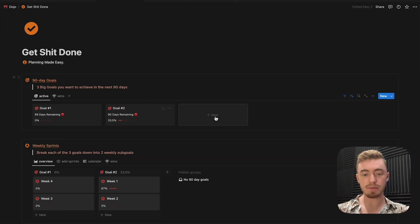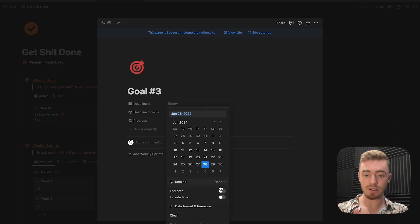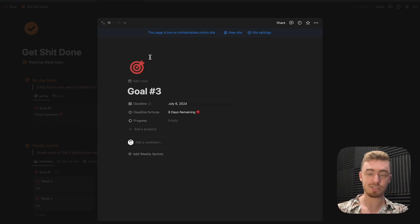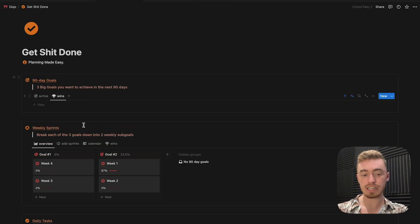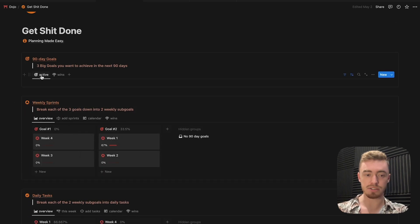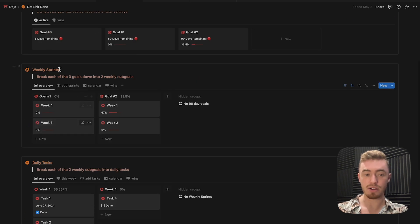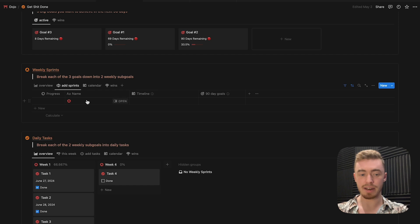For the goal section of this database, you can add a new goal and then add a deadline — when this goal needs to be finished — and you'll see the total days remaining. For this database as well as all the other ones, you have a wins view, which is just all of your completed goals, weekly sprints, or tasks. Once you've added your goal, you can go to the weekly sprints view and click on the add sprints view to add your sprints.